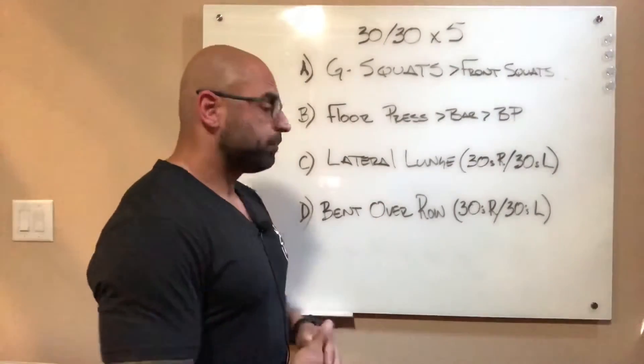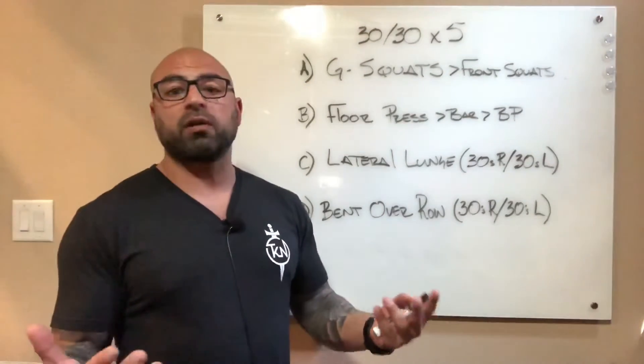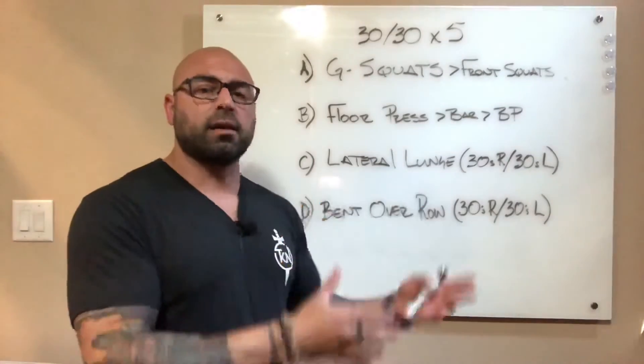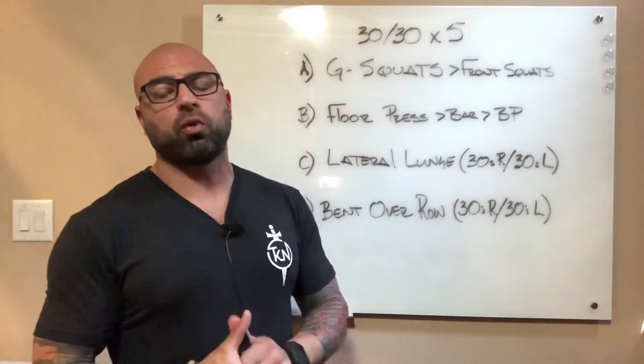Once this is all done, that's a total of 20 minutes of interval work with moderate weight. If you're watching this on YouTube, take a look at the write-up — you'll get some bonus core work there at the end.